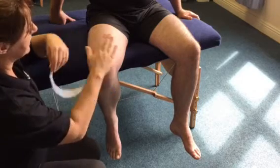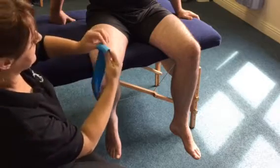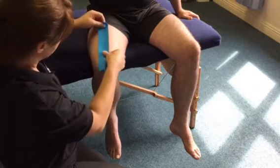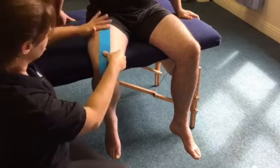With the muscle in a slightly stretched position already, I'll take off a little piece at the top — that's going to be called your anchor. You're going to stick that onto the leg with no stretch.